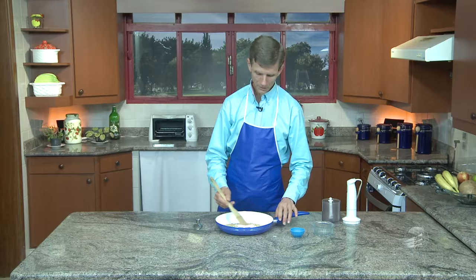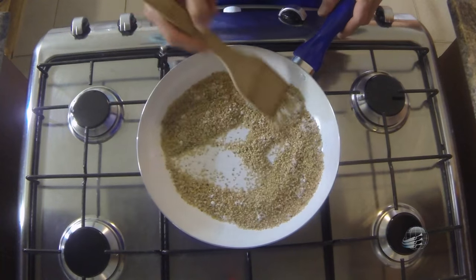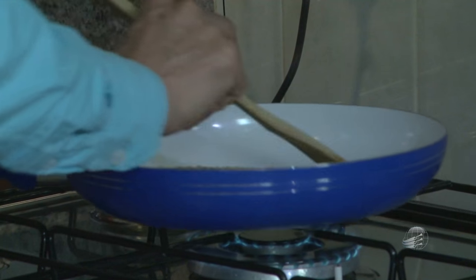Se você tiver uma frigideira tefal ou teflon, aquela que está em cor escura, você tem que usar sempre a colher de pão, nunca uma colher de metal, para não riscar a frigideira. Se tiver um risco no teflon ou tefal, já tem que jogar fora a frigideira, porque é altamente tóxico no próximo uso. Essa frigideira aqui é feita e revestida de porcelana, então é melhor do que o tefal. Coloque ao fogo baixo, ficando sempre misturando e mexendo.